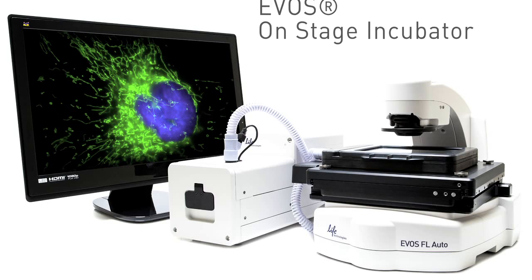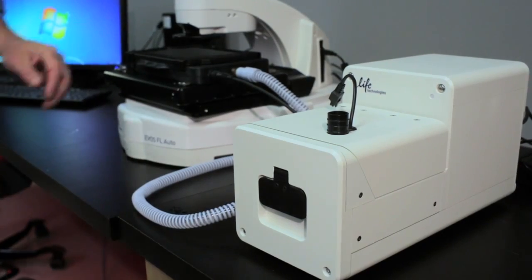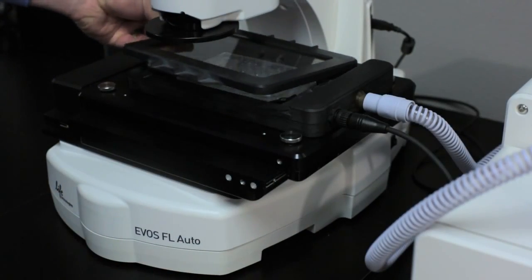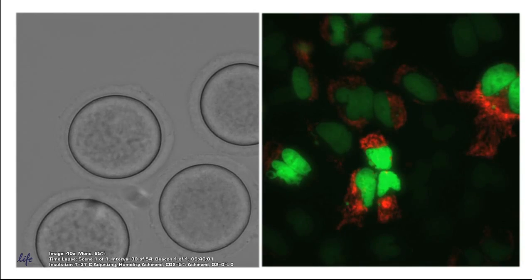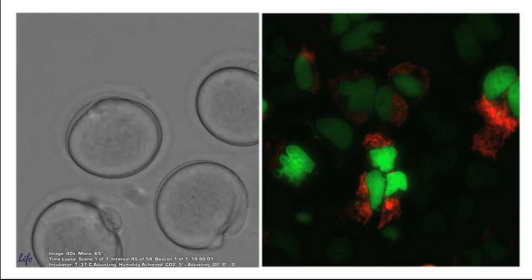The EVOS On-Stage Incubator is an environmental chamber designed specifically for the EVOS FL Auto Imaging System. It enables precise control of temperature, humidity, and three gases for time-lapse imaging of live cells under both physiological and non-physiological conditions, like hypoxia.